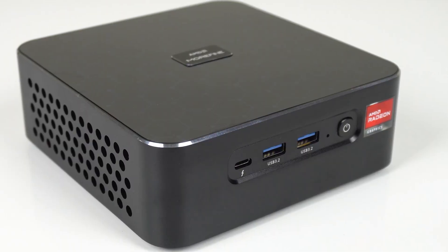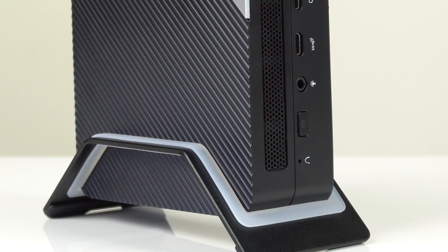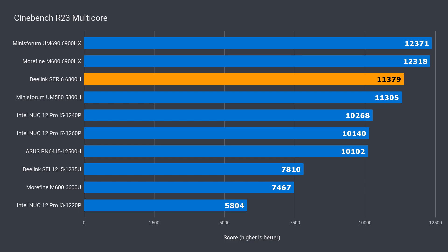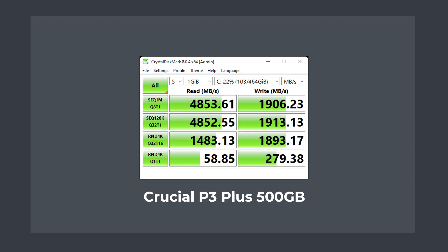For the benchmarks, we're going to see how the 6800H holds up against the 6900HX and the previous 5800H to see the generational improvement. In single-core Cinebench, the B-Link was ahead of the 5800H by 7% and behind the 6900HX by just 1%. In multi-core, the 6800H is ahead by less than 1% and behind the 6900HX by 8%. That didn't seem to matter in the Handbrake encoding test where the results were identical, but the generational improvement was 13%.